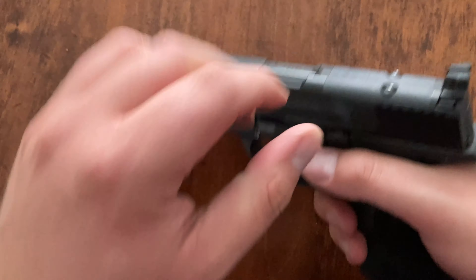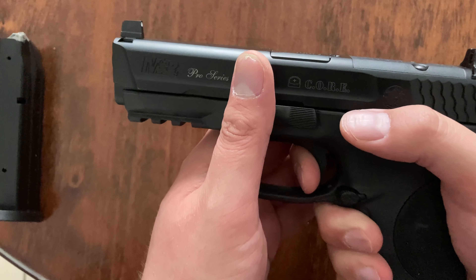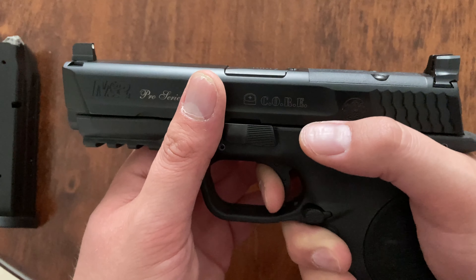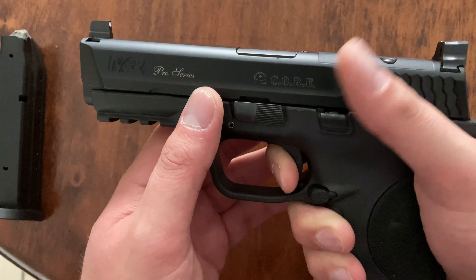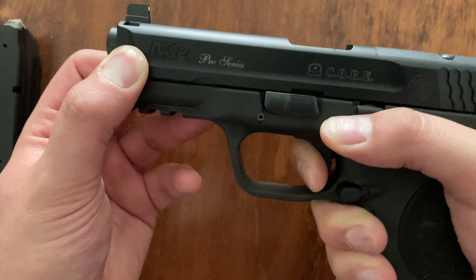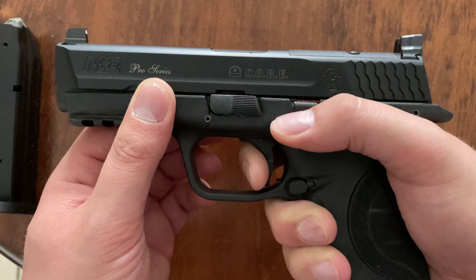This gun's trigger — let's do it real quick. Kind of a mushy take up a little bit, but way better than that standard M&P 40 I have — at the time it was night and day. Hit the wall right here, nice crisp clean break. And the reset — already there, just definitely more audible than the standard M&Ps at the time.